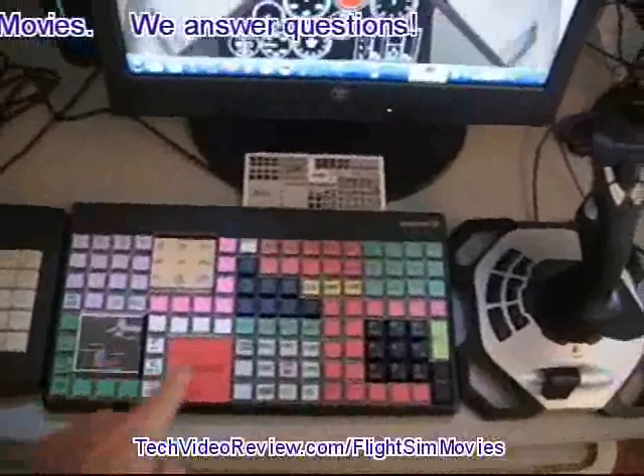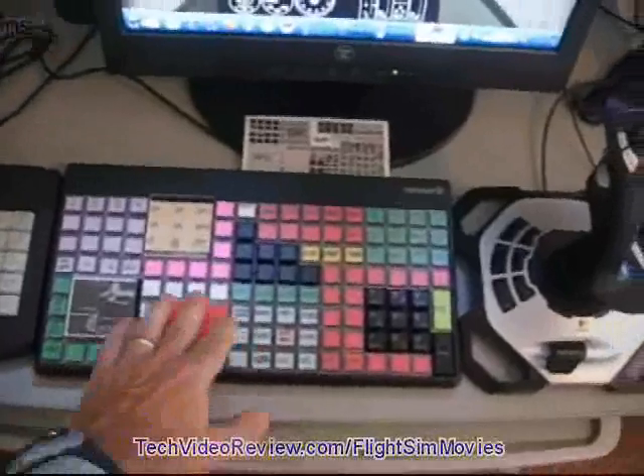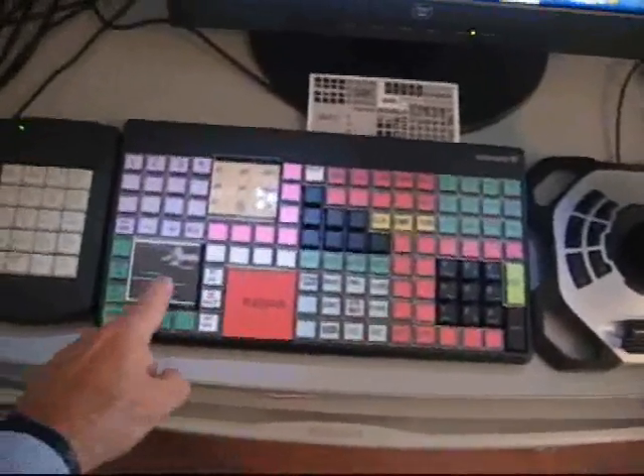These areas that you see with the rectangular areas — there are keys in there that I don't really need, so I use them to label adjacent keys for radar, navigation, targeting, etc.